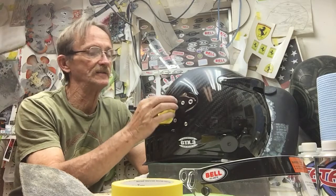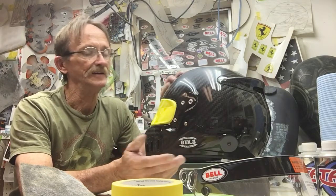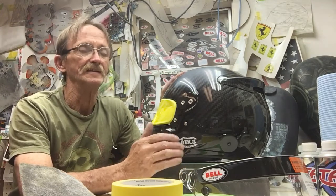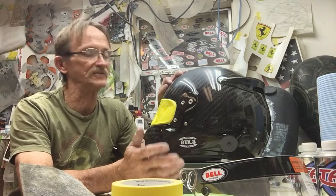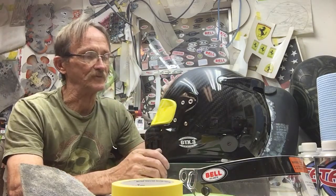I always give customers three choices: a basic helmet design, a mid-level helmet design, and an advanced helmet design, each at a different price point. All three tiers specify exactly what I'll do on the helmet — how many colors I'll use, etc. As you go up in complexity, the price goes up accordingly.